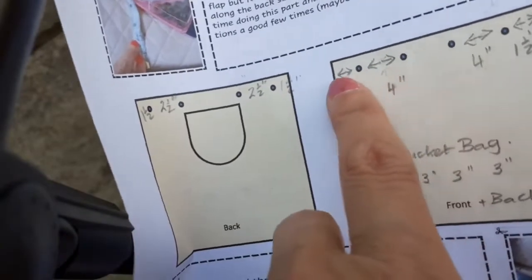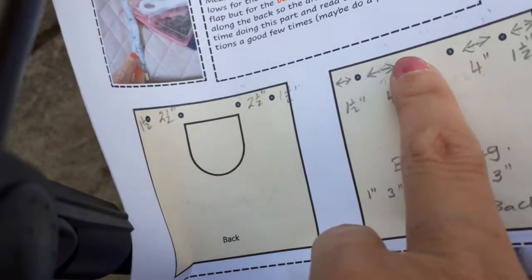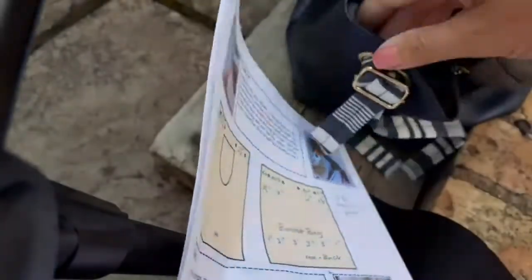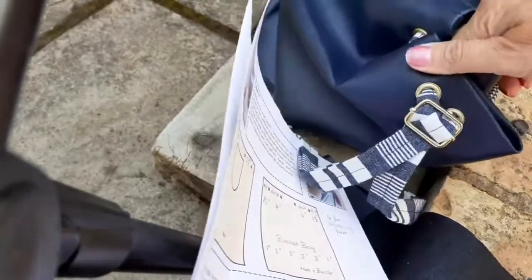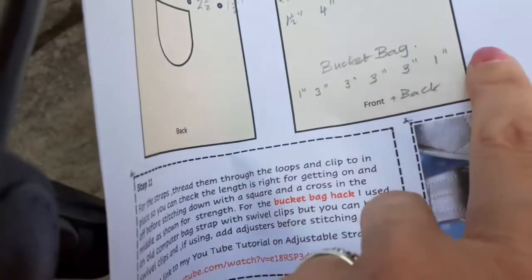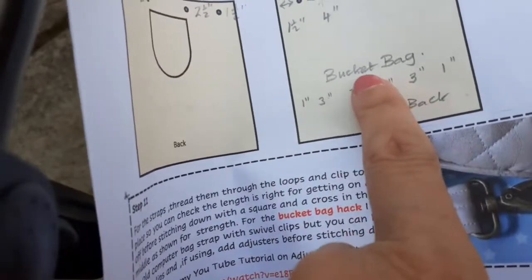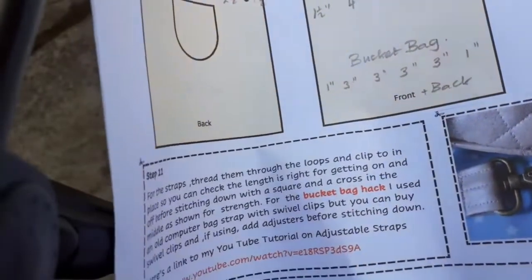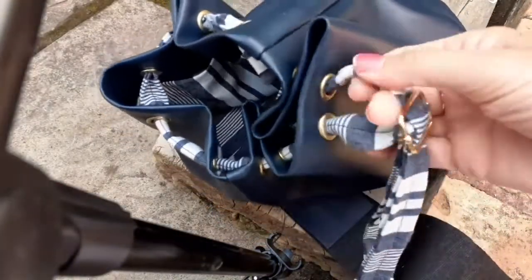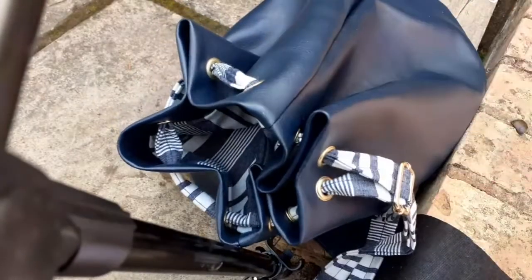That's on the back. For the front I've done one and a half inches, one and a half inches, and then four inches — and this is where the tie bit comes for the drawstring. On the bucket bag, because you haven't got that flap coming over, I've put in six all the way around. The measurements for that are one inch from the side seam on each side, and then three inches between the next four — same on the front and the back. Just stick with doing it exactly the same distances front and back so you're not worrying about which is which.